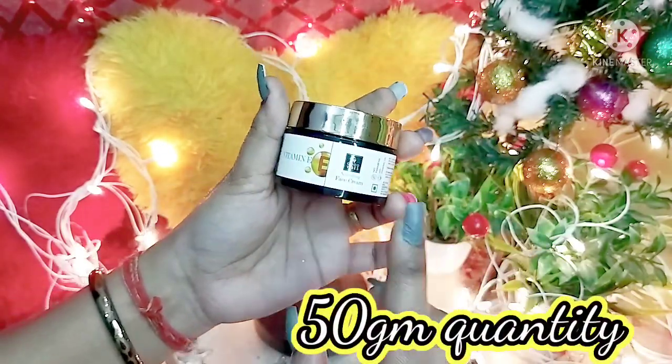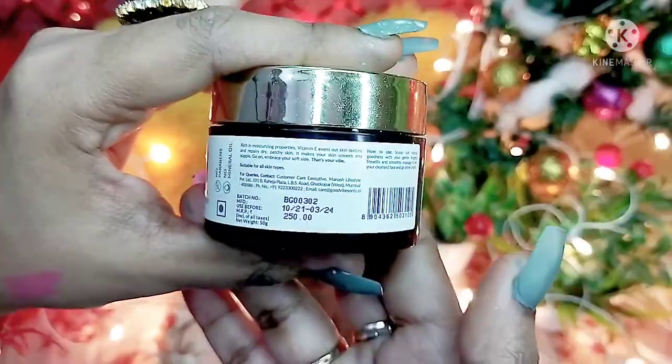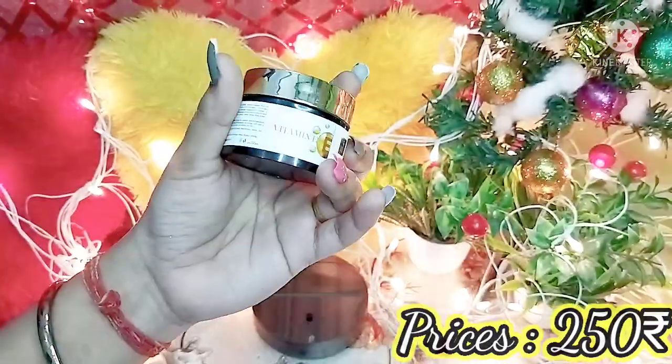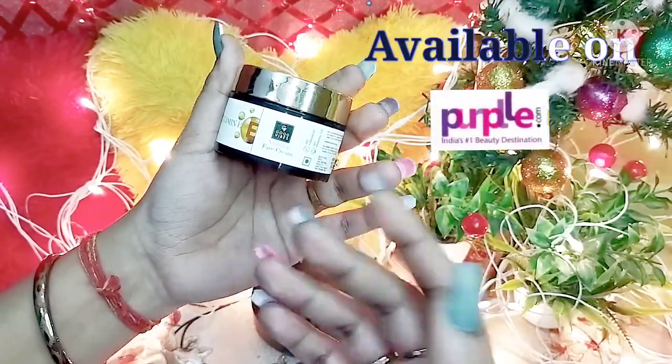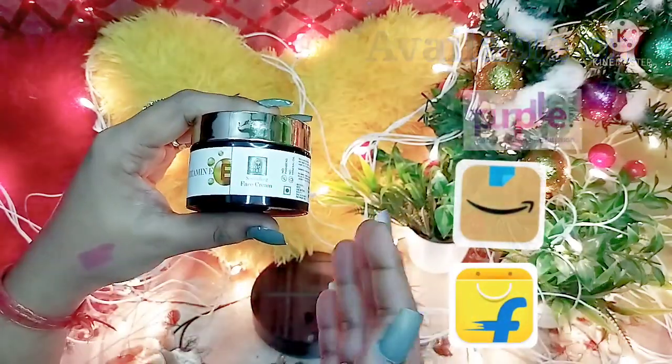The quantity is 50 grams and the price is 250 rupees. With discounts, you can easily get it at a lower price. You can purchase it on Amazon or Flipkart. It is a very popular product.